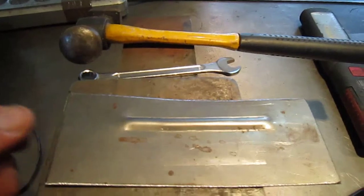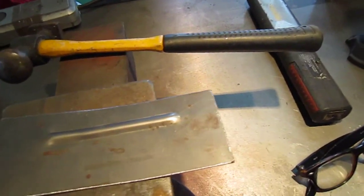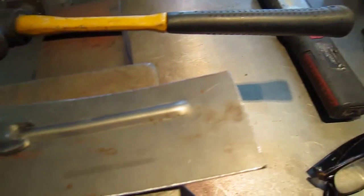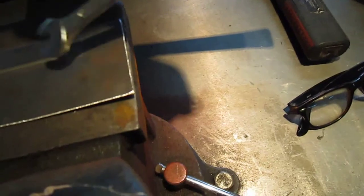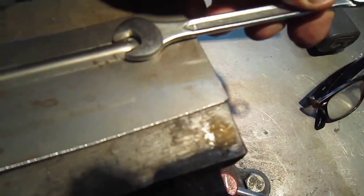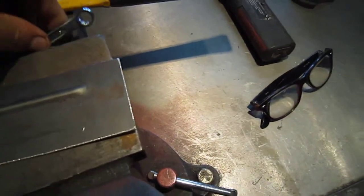I saw this idea on YouTube — YouTube's brilliant for this kind of stuff. All you do is get an open-ended spanner of the same size and basically bang that down on the edge. Beat it down and you'll end up with that round profile there, whatever size bead you're doing. You can see that works perfectly — that's how you get a nice edge on it.